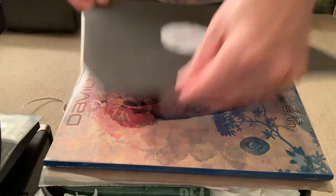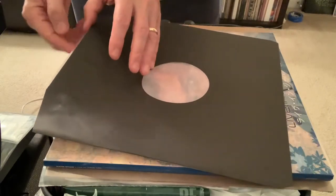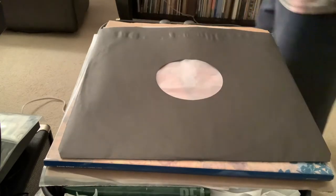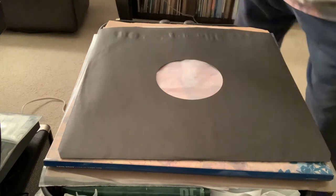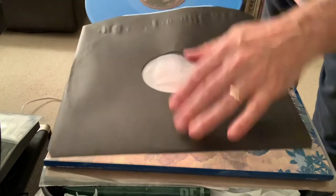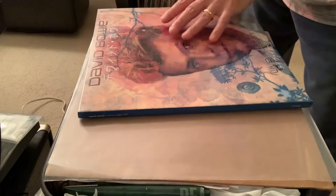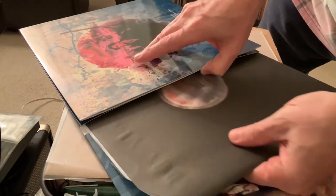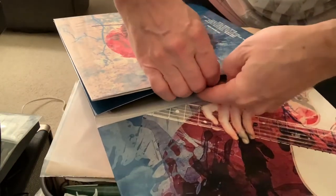No fuss, no muss — like those goofy commercials say. Really, there is no issue here, this is done. I put my album in — this is record two because I already did one — so I slip my album in here and let's open this up. Record two goes there.